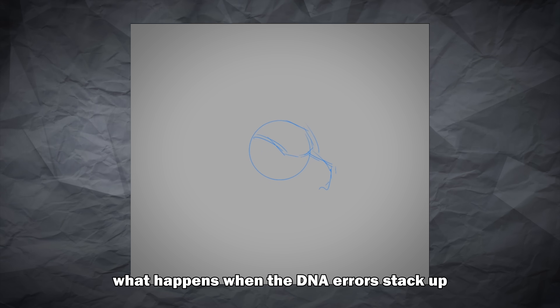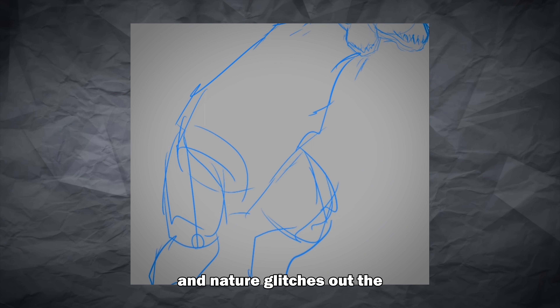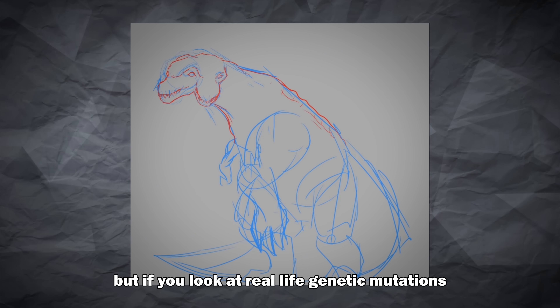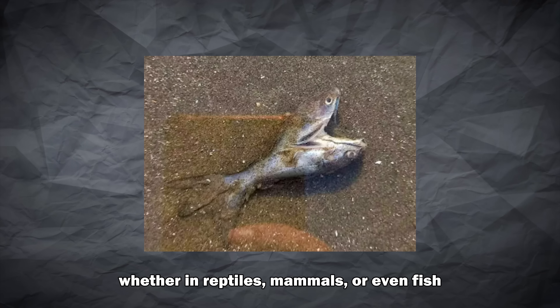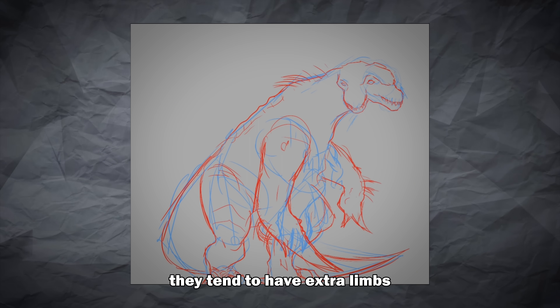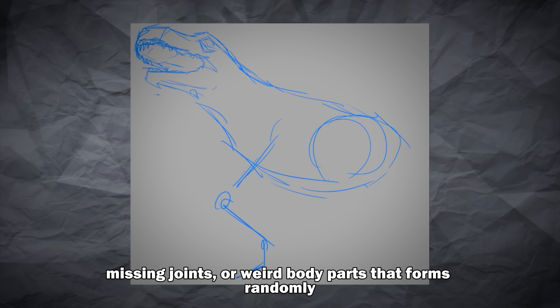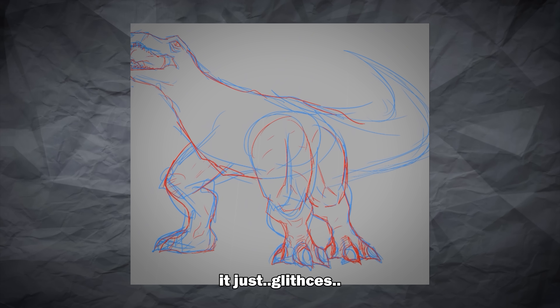The defective clone. What happens when the DNA errors stack up and nature glitches out? The D-Rex in the movie already emphasized this concept, but if you look at real-life genetic mutations — whether in reptiles, mammals, or even fish — they tend to have extra limbs, missing joints, or weird body parts that form randomly, not evenly. Nature doesn't line things up neatly. It just glitches.